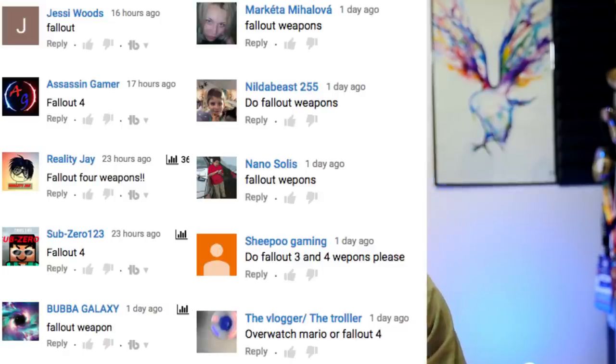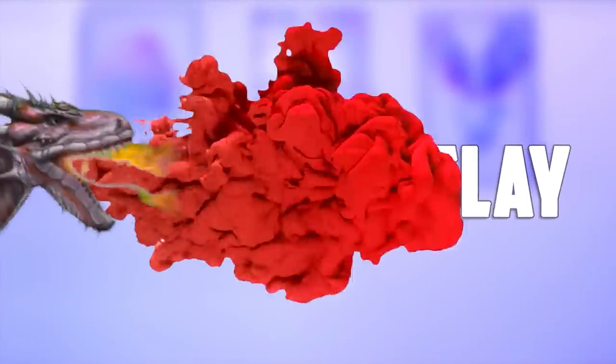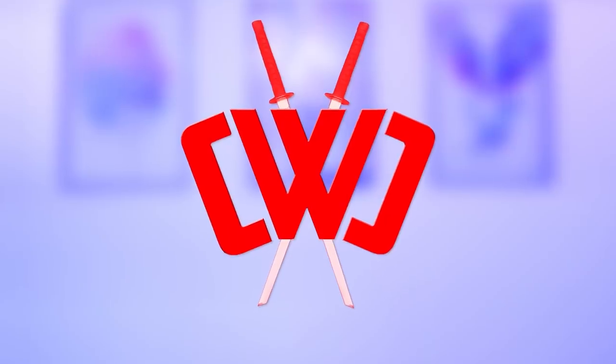What up, what up? It's Chad Wild Clay, and in my last ninja weapons video a ton of you guys commented to do Fallout 4 melee weapons. Holy cow, there are so many. So I'm gonna buy five Fallout 4 weapons and test them out in real life to see how they battle up against fruit ninjas and soda ninjas.